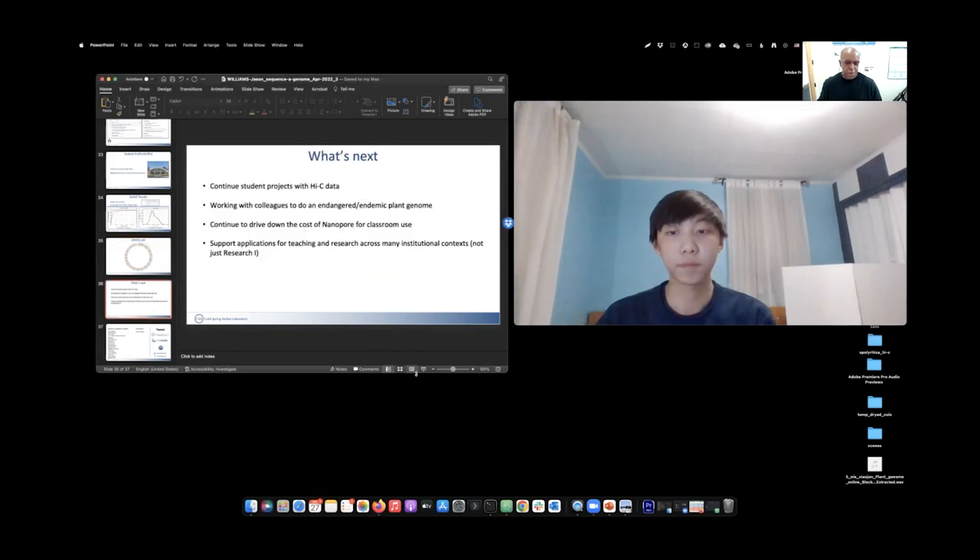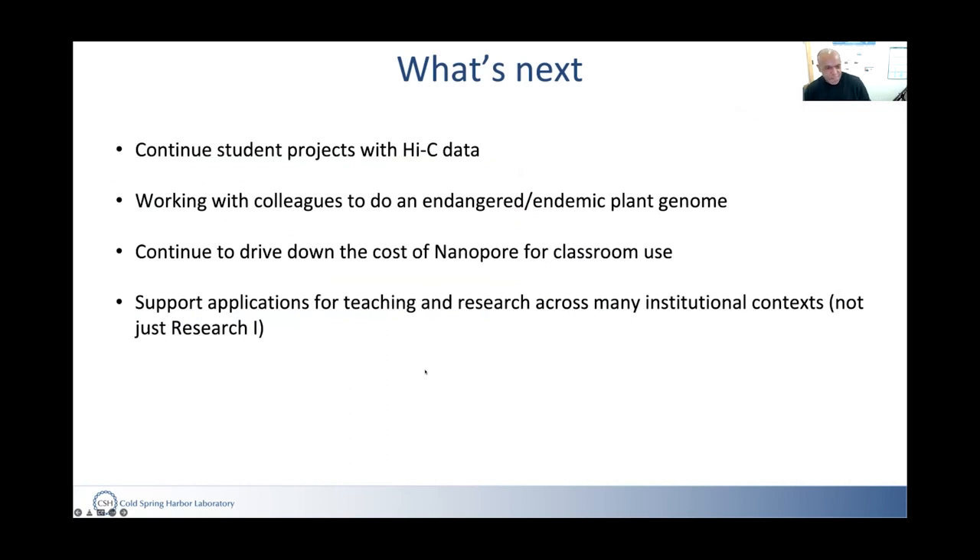Next steps include working with Phase Genomics to generate Hi-C data to correct the assembly and aim to publish it. They're already planning next summer's improved second round, exploring an endangered plant genome that's also relatively small, and working with colleagues to drive down the cost of Nanopore for classroom use — not just monetary cost, but reducing the risk of mistakes and making things more robust and classroom-friendly.